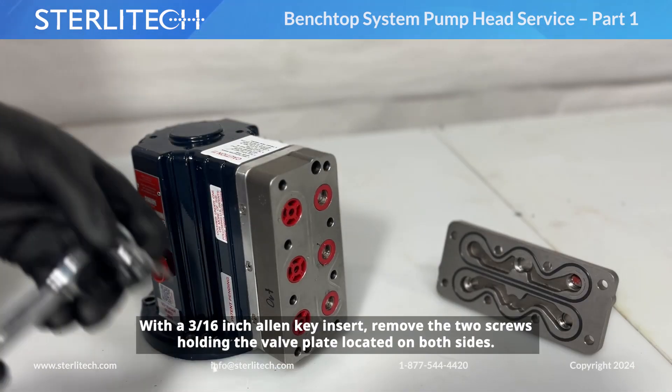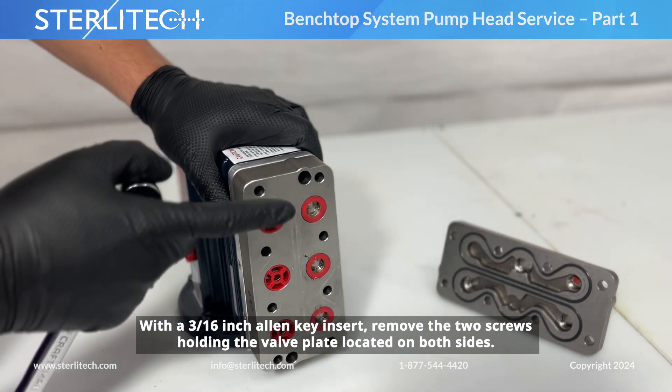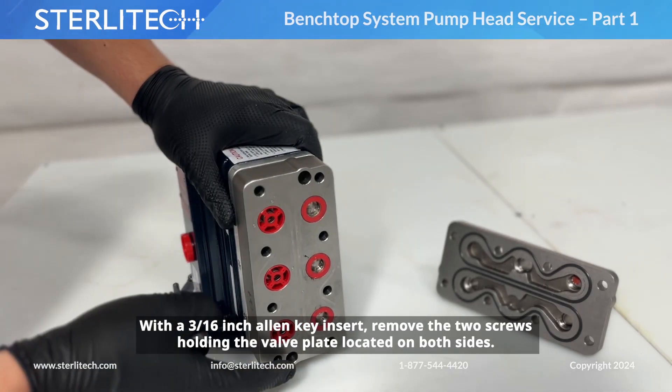With a 3/16-inch Allen key insert, I'm going to remove the two screws holding our valve plate, located here and here.